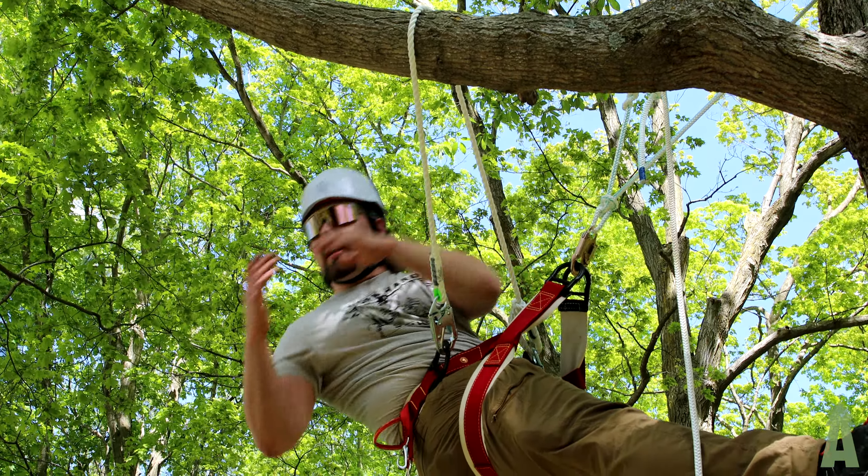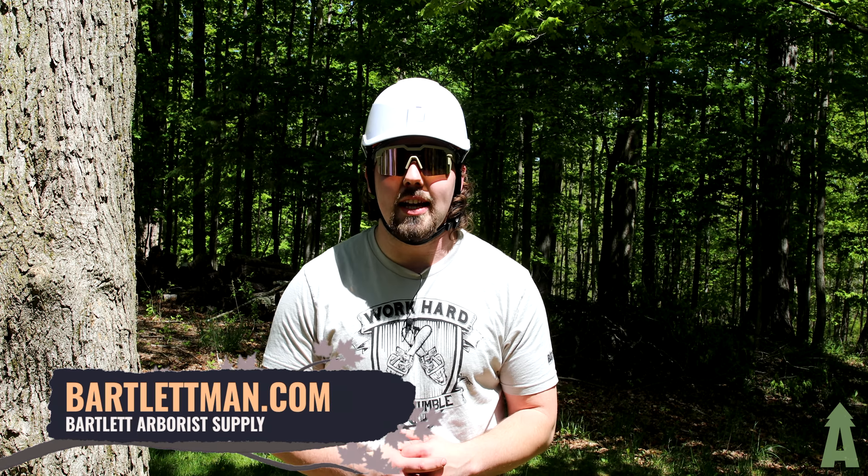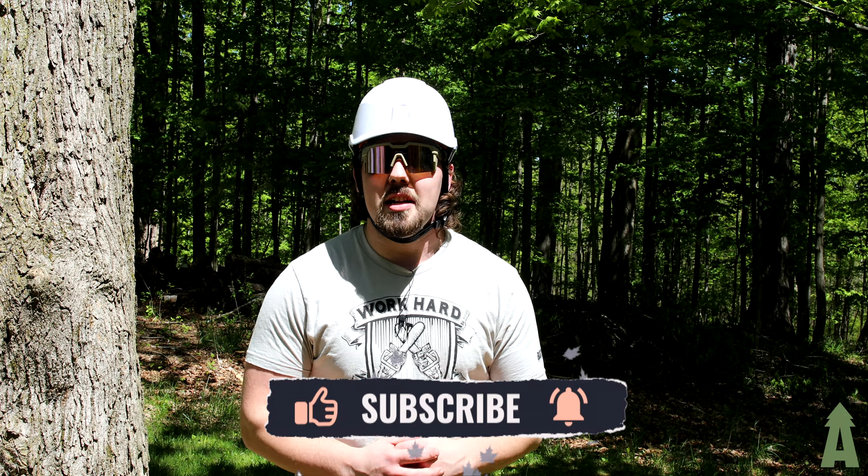Thanks for tuning in. Make sure to visit us at bartlettarborsupply.com to check out this kit and many other climbing and rigging kits just like it. If you want more of our content, don't be afraid to like and follow — see you guys later.